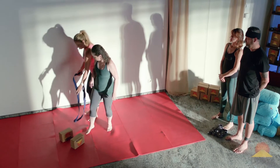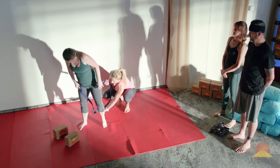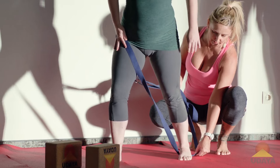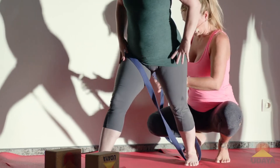You're going to step into it. She's going to hold it in that hip crease, and it's going to go under her back heel. So step wide. Excellent. And then I can just tighten it for you.